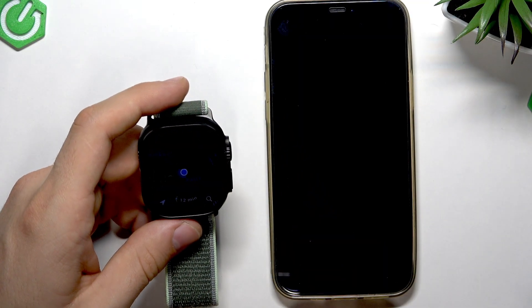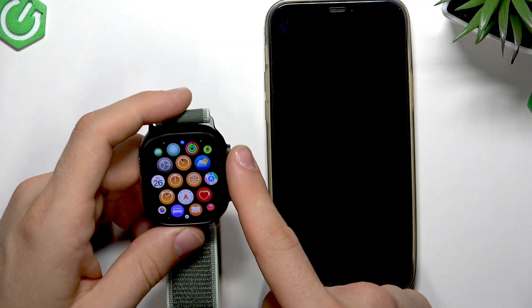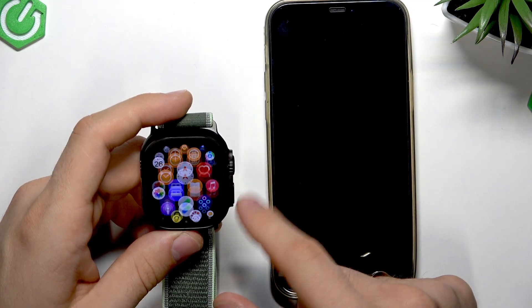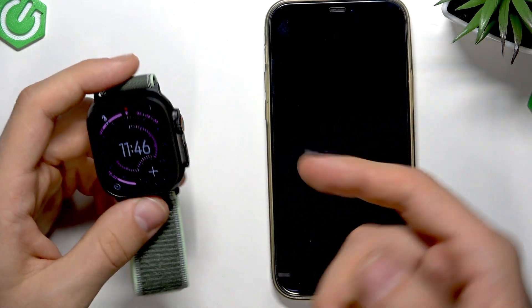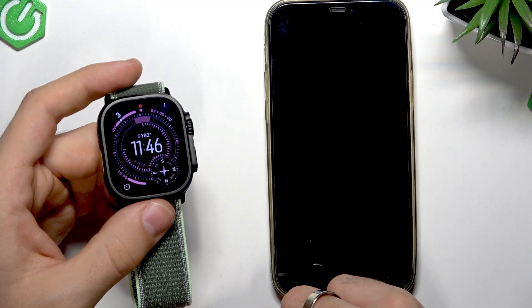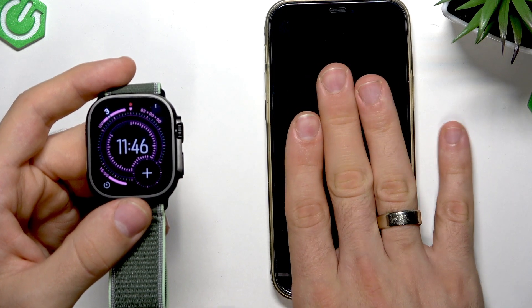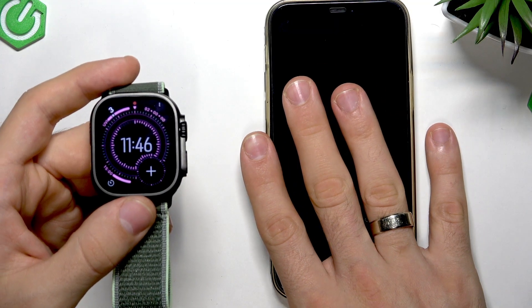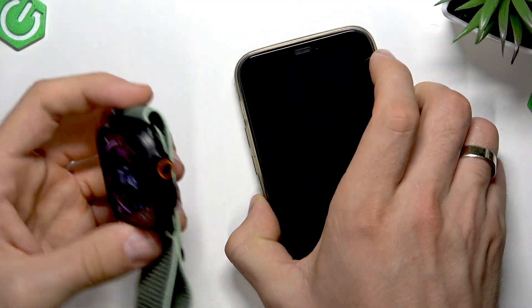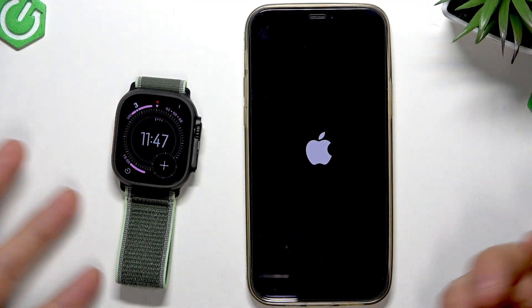And all services — Maps, directions, Spotify — will normally work on your Apple Watch. Everything will work. However, despite WhatsApp, you will not get WhatsApp or Messenger notifications on your Apple Watch if your smartphone is off or not connected to the Wi-Fi network, because there is no Messenger or WhatsApp application on the Apple Watch. So there is no way to get notifications from them.